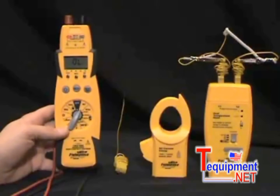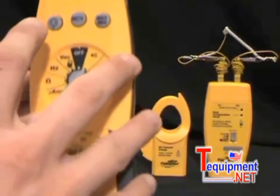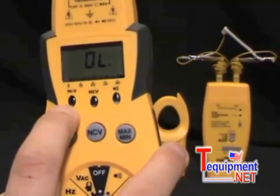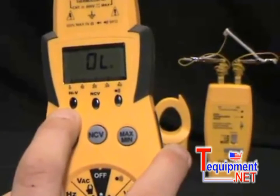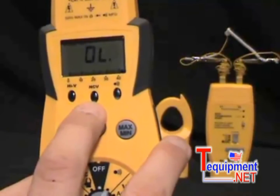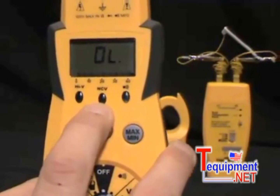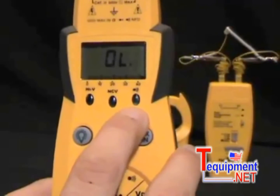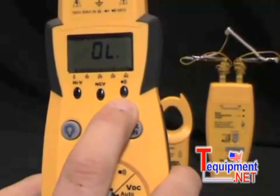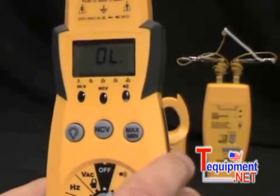Going around the features of the meter, we have three LEDs below the screen. We have the high voltage LED that will beep and light up when you're testing high voltage. We have the non-contact voltage LED that will beep and light up when you're using the non-contact voltage feature of the meter. And we have the continuity LED that will beep and light up when you are testing for continuity.